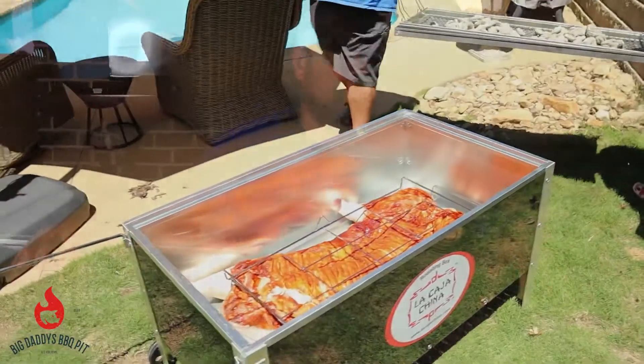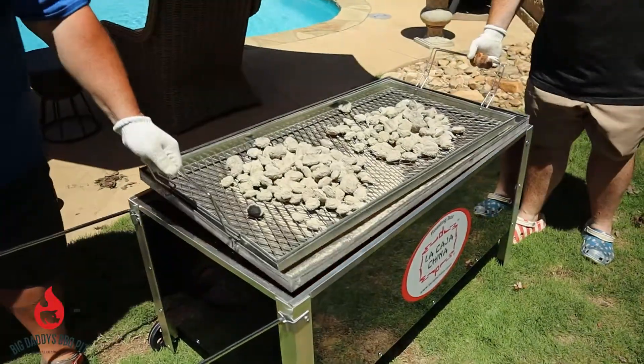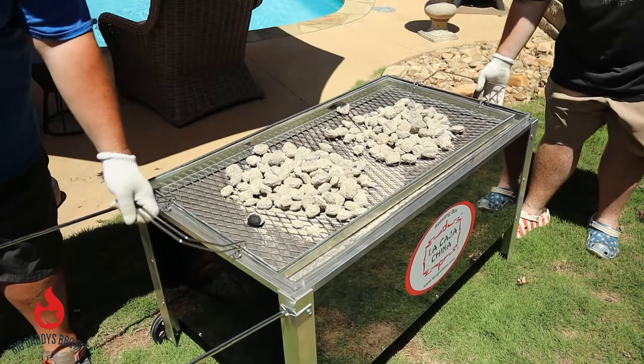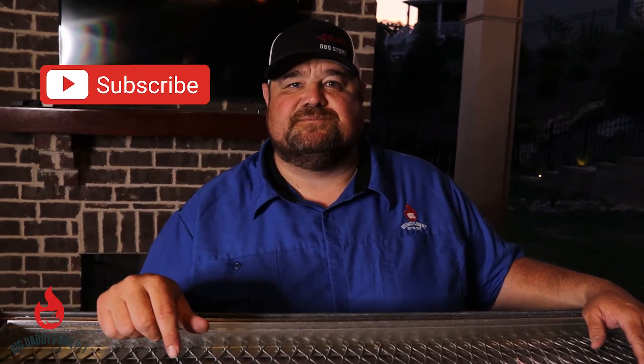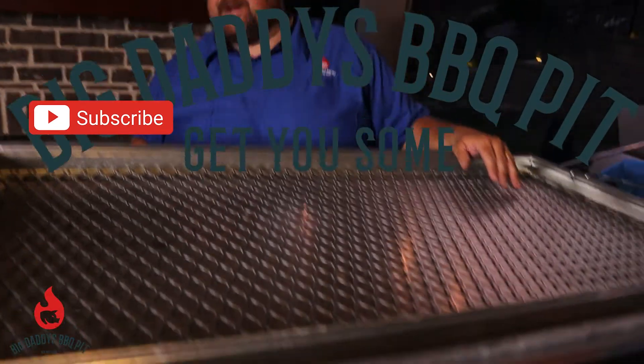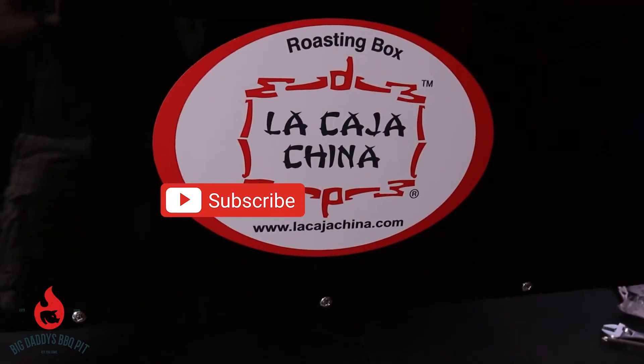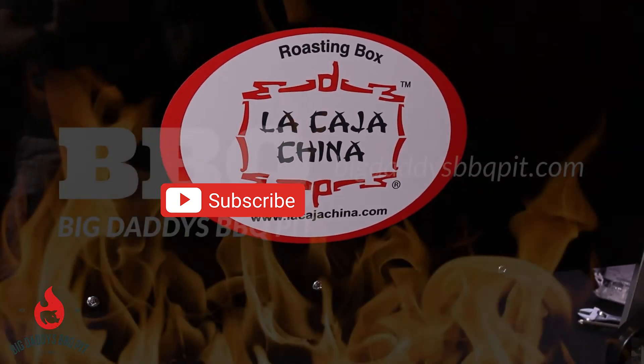What we're going to do next is in a couple of weeks we're going to do a demonstration video on this with a whole hog, and we'll go over in a little bit more detail about how the La Cajacina works and you'll get to watch us do a whole hog. Thanks for following us — make sure you hit that like and subscribe button. We'll see you next time.